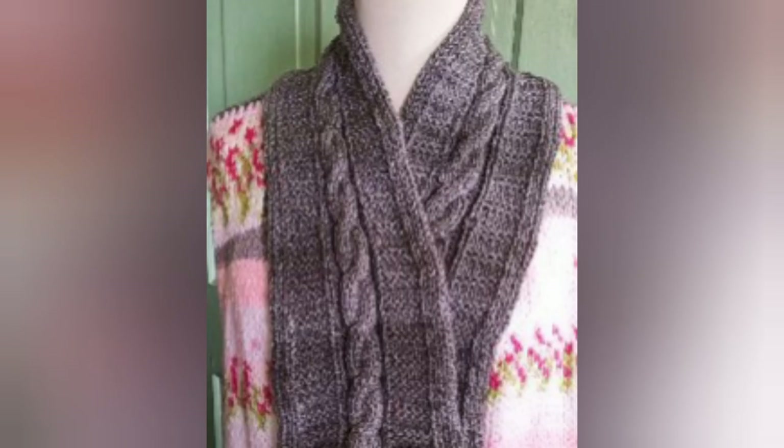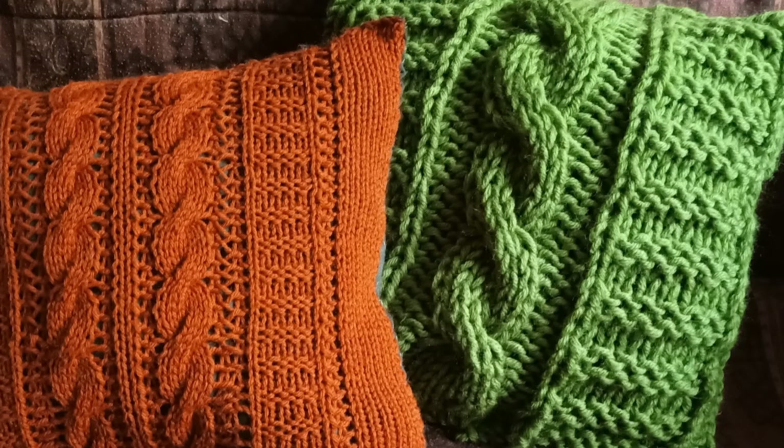For bulky machines that do have ribbers, I've also made this pattern, and that's a separate video. The green pillow is loom knitted, and there is a video of that too, so those of you who also loom knit can enjoy it.